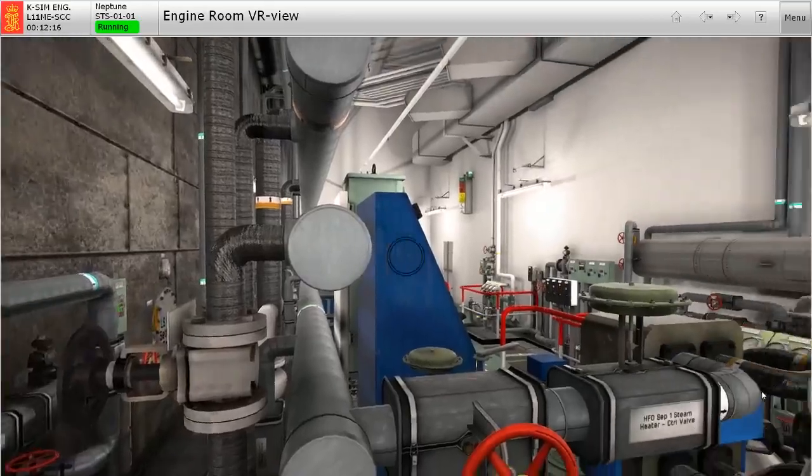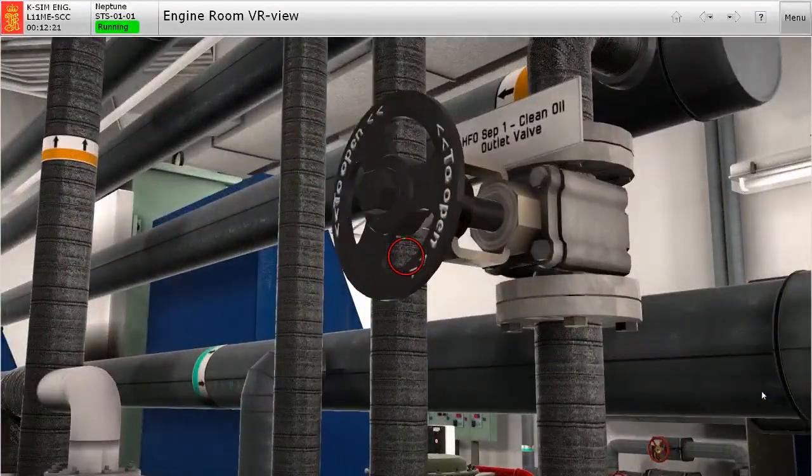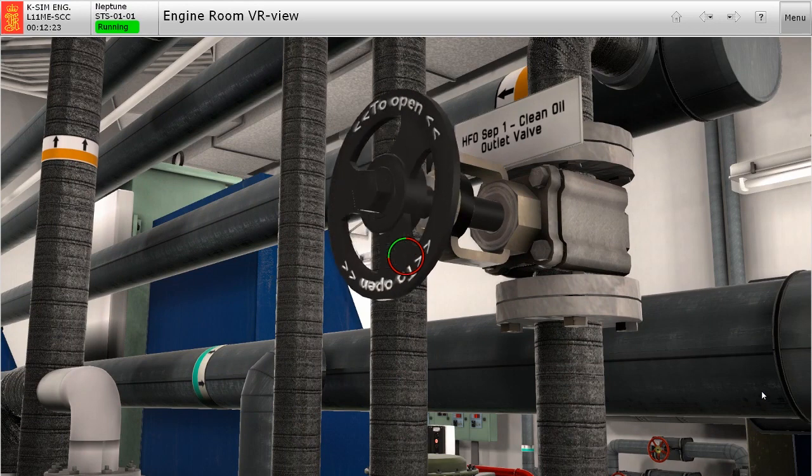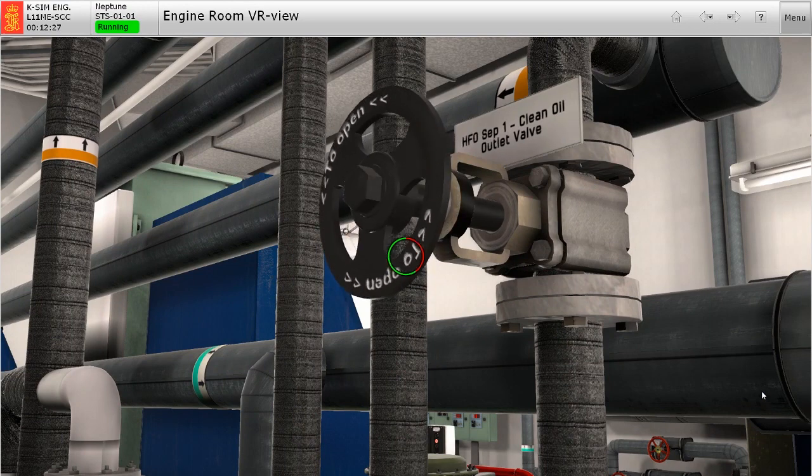Then we open the clean oil outlet valve to the service tank. Always remember that this valve is not used to control the back pressure of the separated fuel oil, since there is a valve dedicated for that purpose.